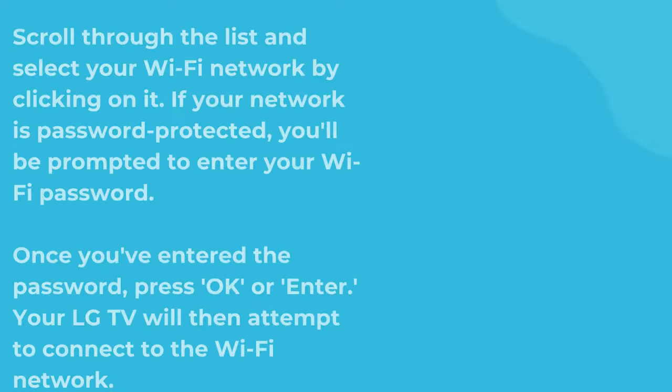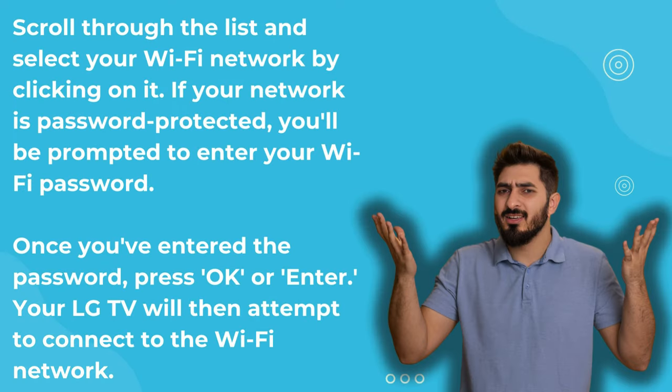If your network is password protected, you'll be prompted to enter your Wi-Fi password. Once you've entered the password, press OK or Enter. Your LG TV will then attempt to connect to the Wi-Fi network.